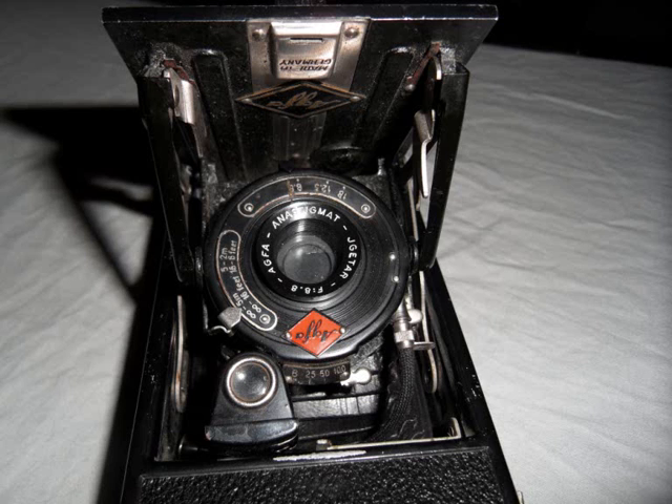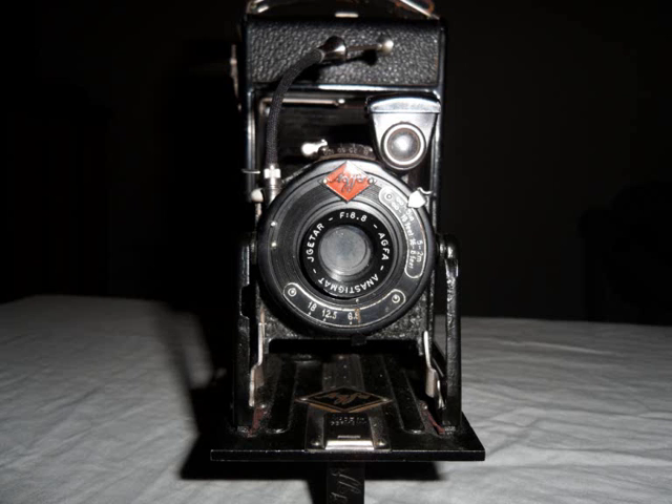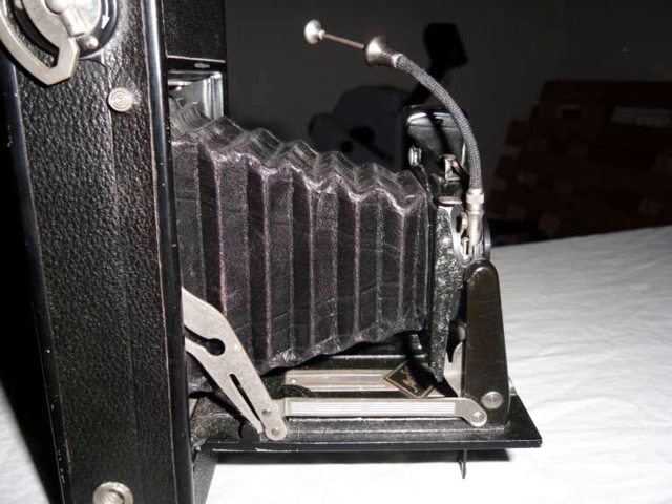That's the camera pulled halfway out, and that's it fully. Front view of it, and then the side view.